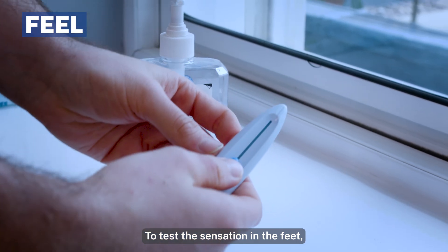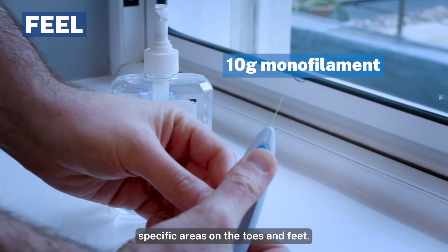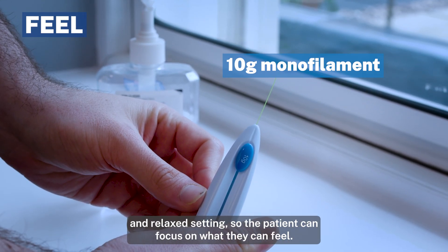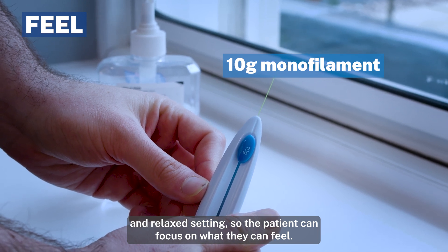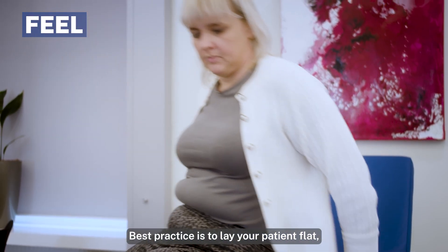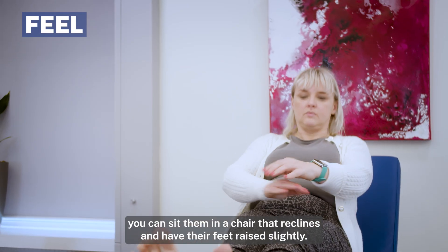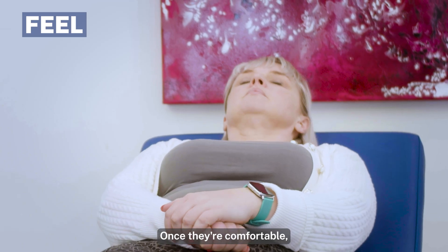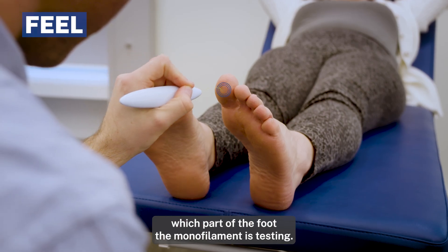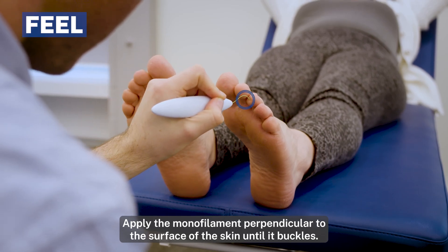To test the sensation in the feet, you'll use a 10 gram monofilament and apply it to specific areas on the toes and feet. Where possible, this examination should take place in a quiet and relaxed setting so the patient can focus on what they can feel. Best practice is to lay your patient flat, but if your patient has mobility issues you can sit them in a chair that reclines and have their feet raised slightly. Once they're comfortable, ask them to close their eyes so they are unable to see which part of the foot the monofilament is testing.